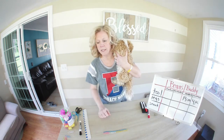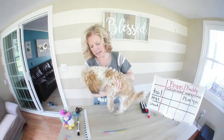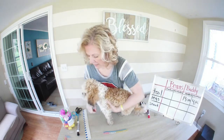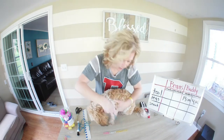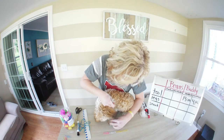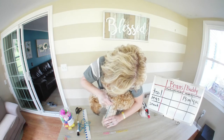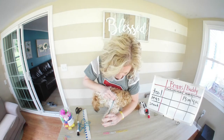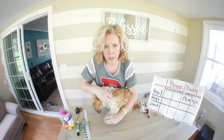Now we're going to take a look at his legs. I'm going to have him stand on the table and take some string, going from the top of his leg to the bottom. Believe it or not, it's the same measurement.